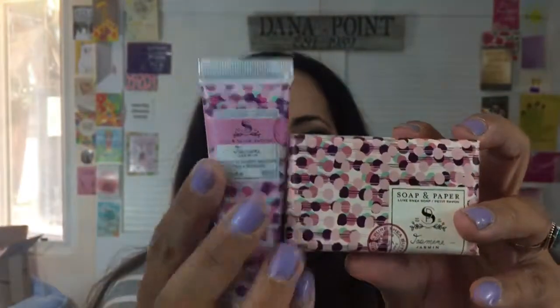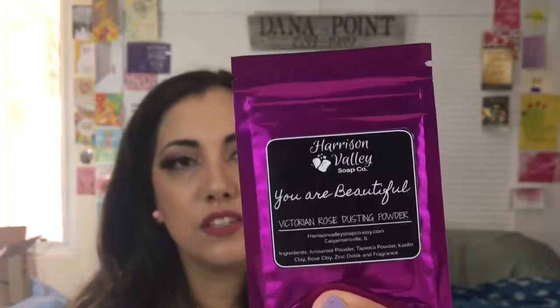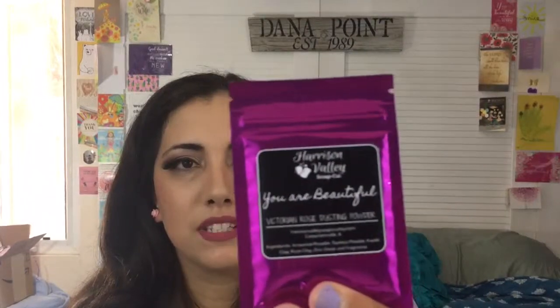Oh, and then we get this — it's a face mask. Today on Instagram some people didn't know what it was because it says Bulgarian Rose Dusting Powder, but it's actually a rose clay face mask. I can't wait to try it. Look at the packaging — it's like a purple-pink.